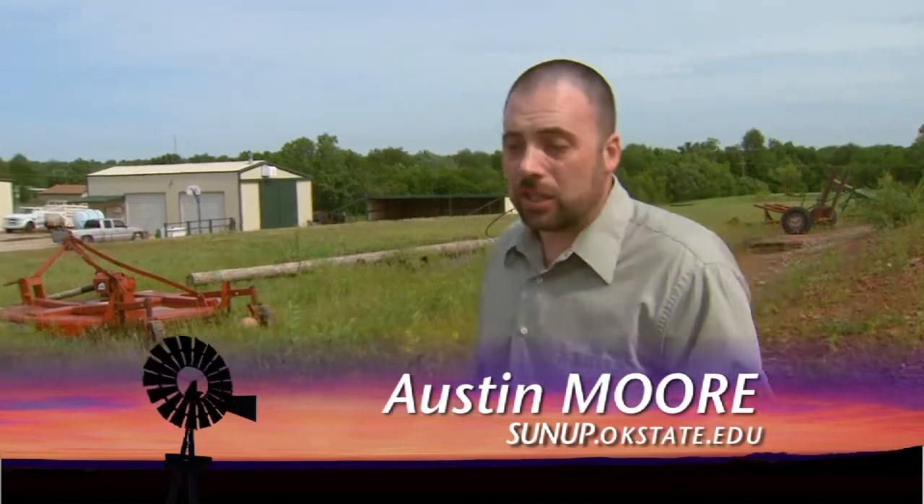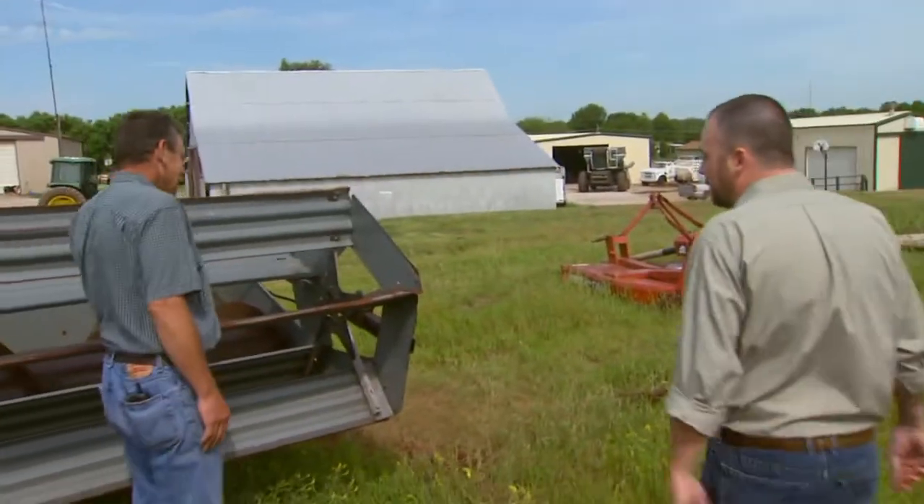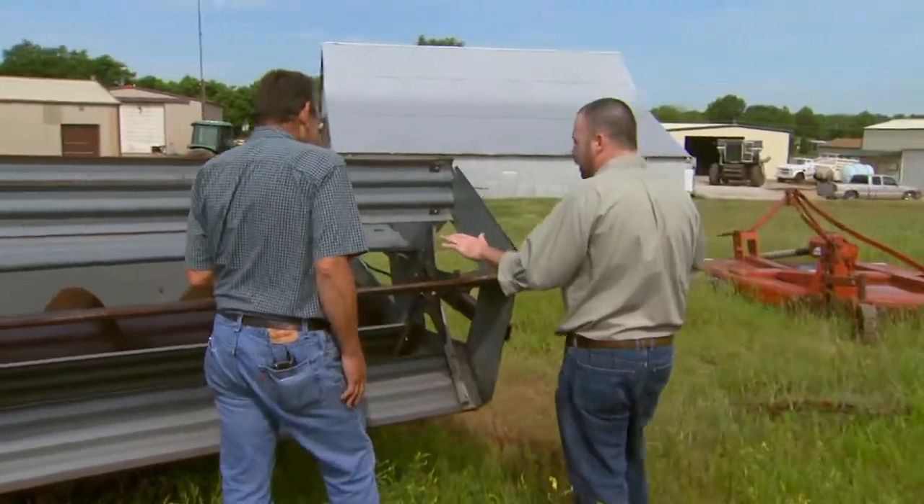Good morning. Welcome to SUNUP. I'm Austin Moore. Wheat harvest is almost here, and we thought we'd take a little time this morning to look at harvesters and what you need to get those ready. With anything ag mechanical, of course, Wayne Kiner is here. Wayne, let's talk about this header. What are you working on this morning?